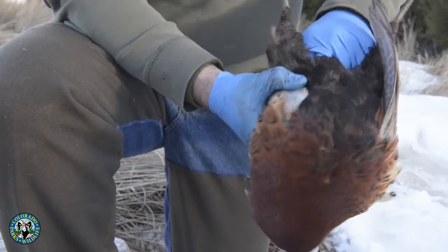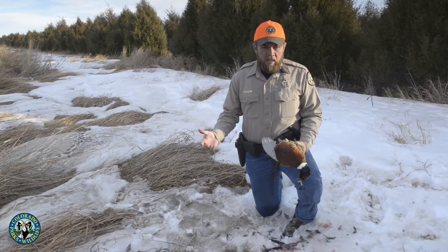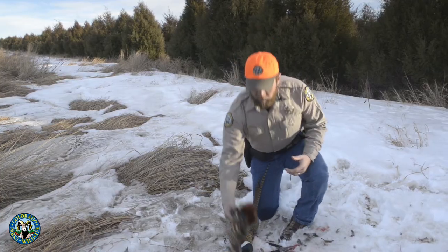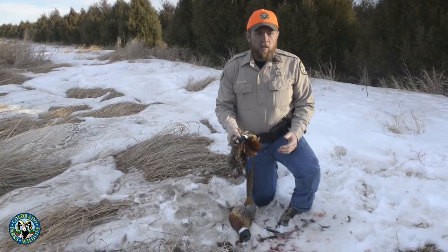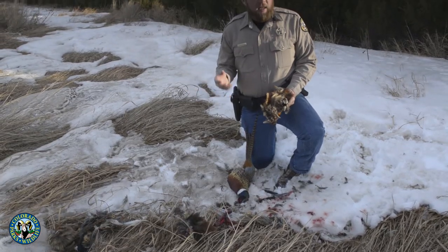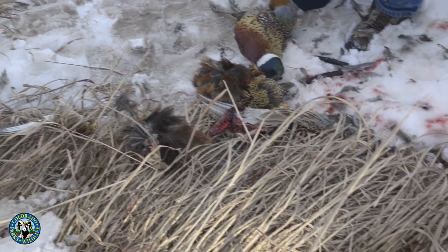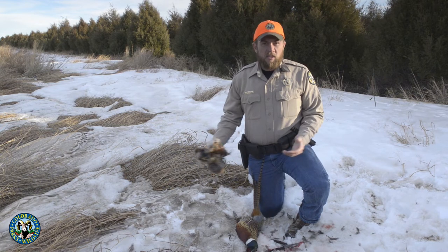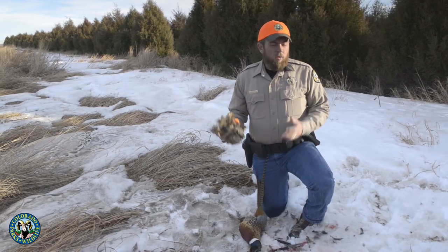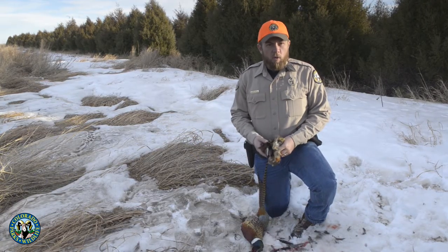Once all these birds are cleaned, it's always good to get that done in the field so the meat is the best it can be when you get home. One thing we need to take care of is all these feathers and organs. A common complaint from landowners — and I've heard of many who don't let anyone pheasant hunt anymore because they find piles of pheasant carcasses on their properties, especially on walk-in and public hunting properties. When a landowner drives by and sees a bunch of pheasant feathers on their property, they usually don't like that. Make sure you pick all these up, throw them in a bag, and put them in a trash can. That way, chances are that property is going to remain open for pheasant hunting in the future.